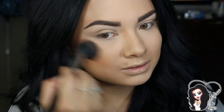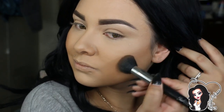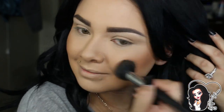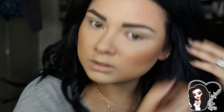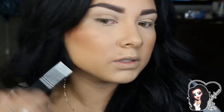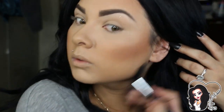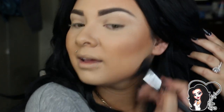Just blend in circle motions — it's okay if it looks harsh right now, we'll blend that at the end. I contour here, and here, and then place some down on my cheeks just to make myself look a little bit slimmer. I blend that down to create a shadow so it looks like I'm thinner. I wish! I have a round face so there's not much we can do — I just kind of blend that down.